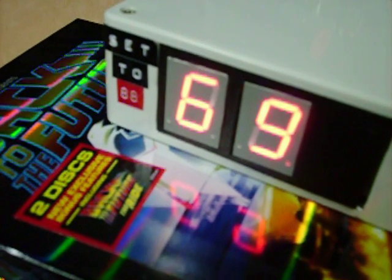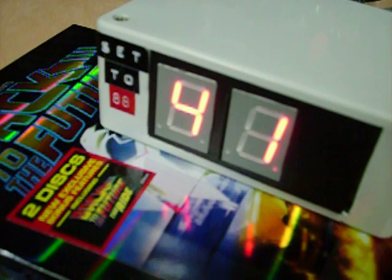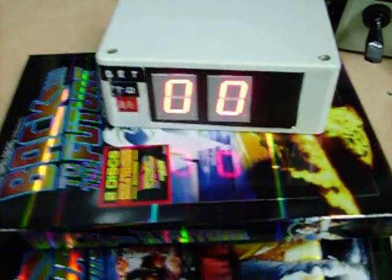Let me go ahead and slow it down. And back to zero. Well that's it guys, that's the working speedo.